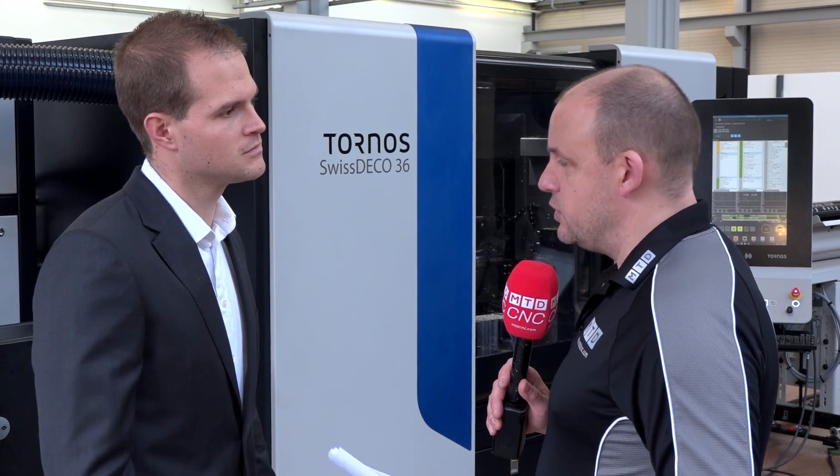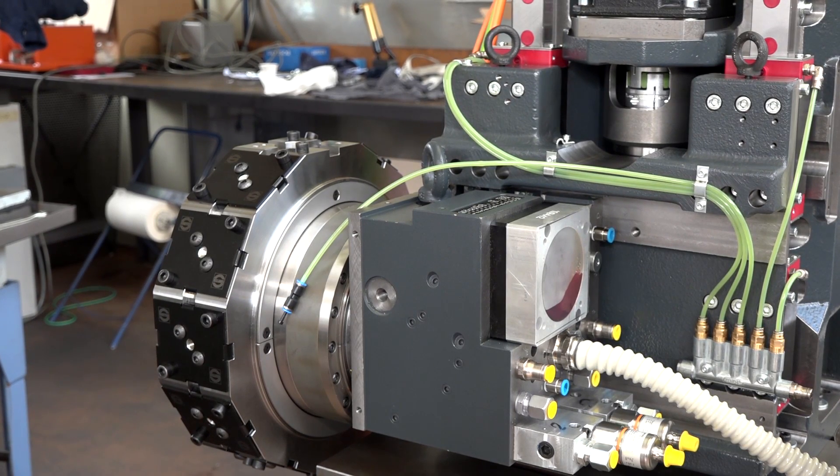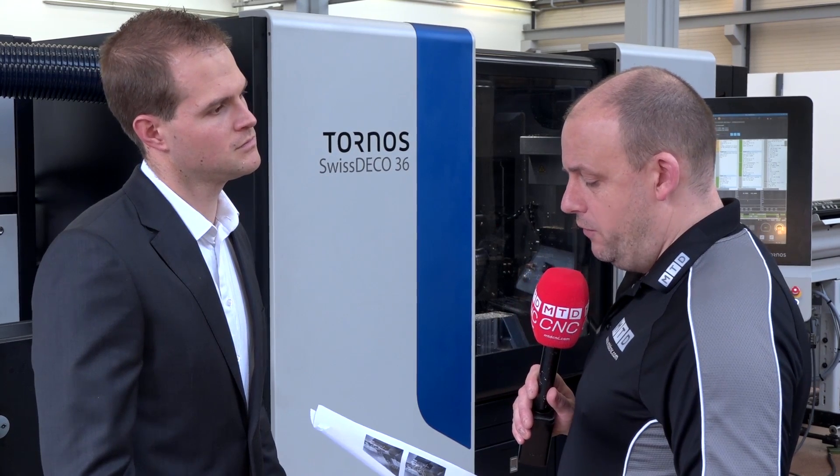On the turret version there is also the option to have a B-axis on the turret so you can do angled features. That will come at the beginning of next year. This year we are starting with the standard turret, and with the B-axis we have the opportunity to make an increase of 90 degrees, so the turret comes right in front and you can work on both spindles together or only on the counter or main spindle. The TB version prototype is being mounted now, with tests underway, and it will be available to sell next year.